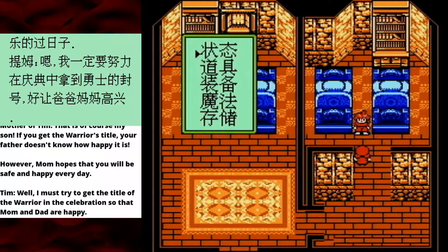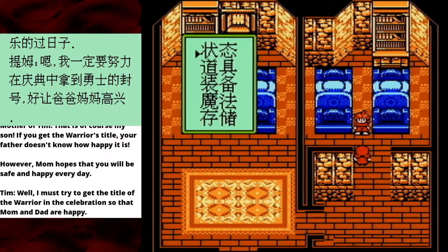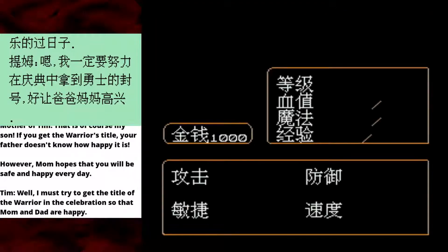Okay, let's play the menu translation game. The menu translation game is when you try to translate the menu, but it doesn't really work because they're all too close to each other. The first one looks like 'prop,' so maybe that's status or properties. The third one is maybe clothing, so maybe this is equipment. The last one says 'storage,' which I assume is save. Oh, hello! I have three save slots? Wow! Shenzhen Nanjing, you're so kind!